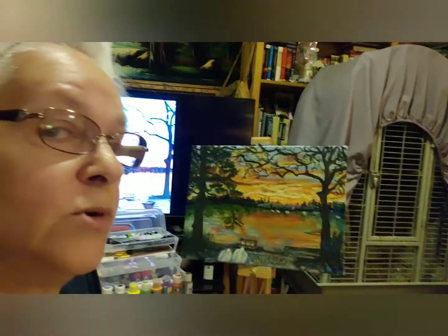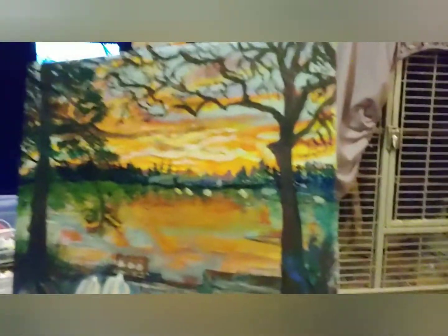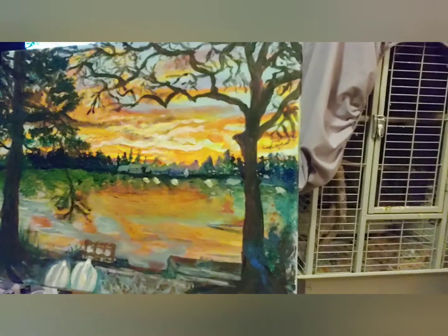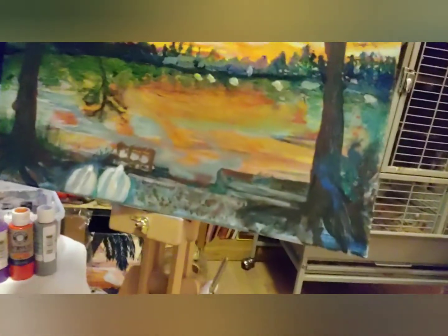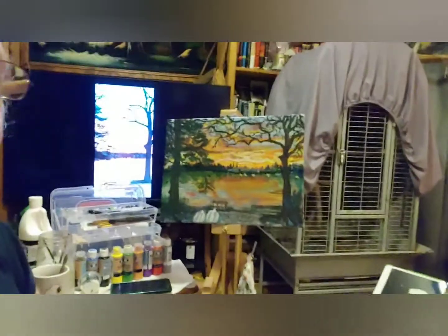I'd say I'm done now. I'm going to post this later. It took me all night to do, and it was fun — must say it was an adventure.